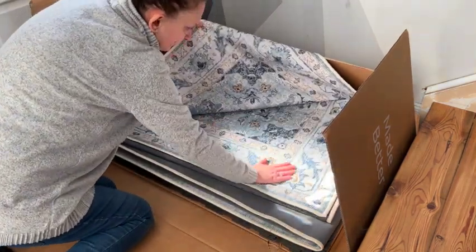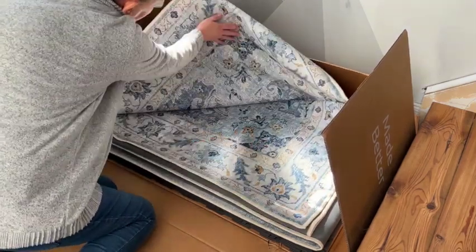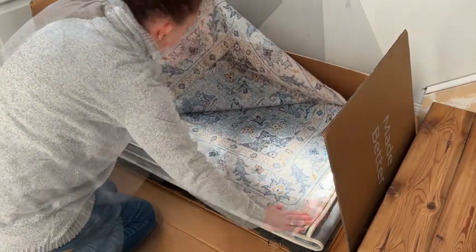Look how beautiful, right? All of Tumble's washable rugs are hand illustrated, which is amazing. This is the Amara in light blue and ivory in an 8x10.